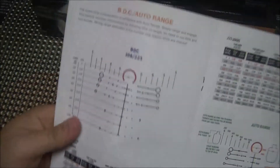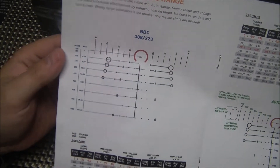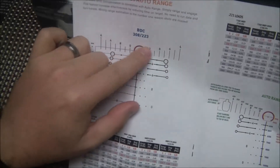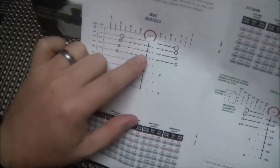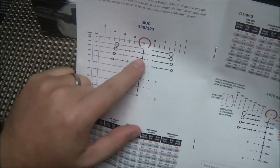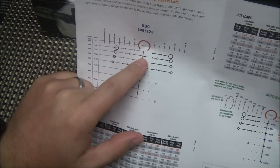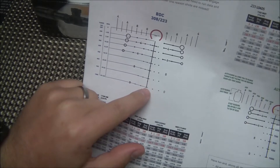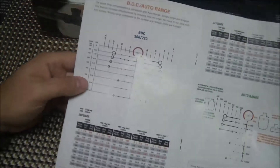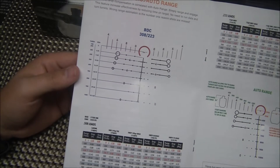Let me go through the manual they sent and cover the ACSS reticle. This reticle is calibrated for 308 or some 223 loads — I'm obviously using it for 308. You've got your center horseshoe with a chevron instead of a crosshair, which I think is a lot easier to aim with. Then you've got bullet drop compensation: top of the chevron for 100 to 200 yards, then 300, 400, 500, 600, 700, 800, 900, all the way down to a thousand yards.